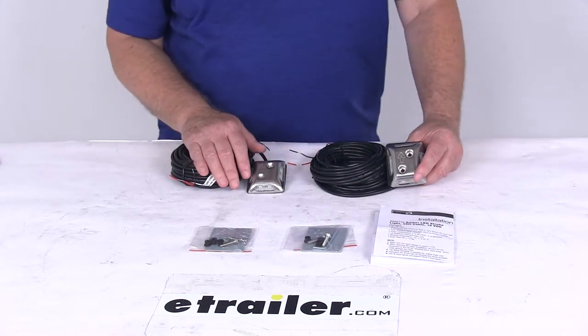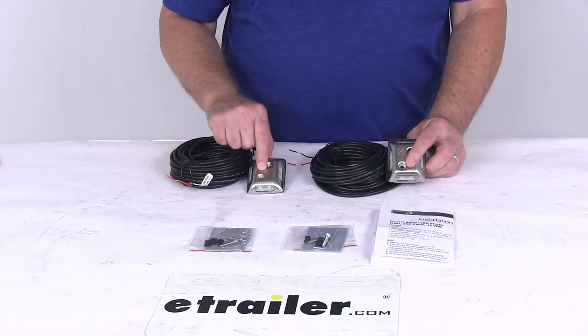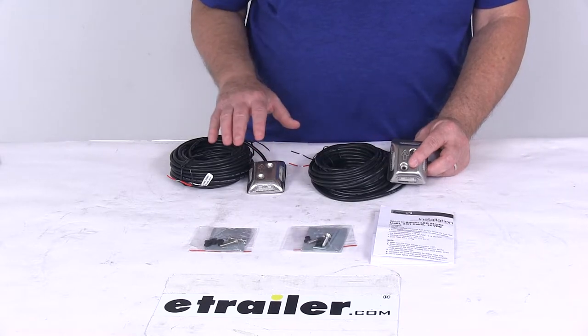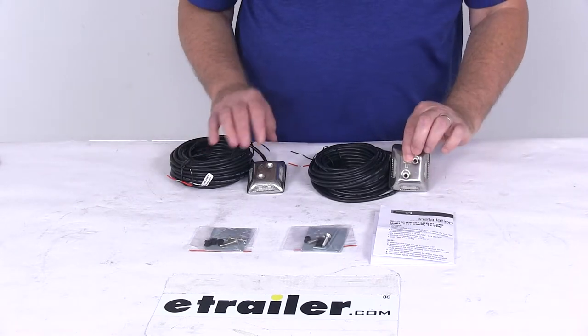These strobe lights come in pairs so that they can be wired for sync or alternating patterns. It comes with one M host light and one S sub light, and they are marked on the housing M and S. The host light is the main light you'll hook up, and you can connect up to three S sub lights to one host light. This kit comes with one of each.